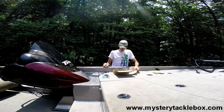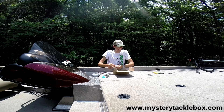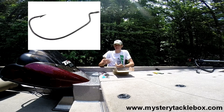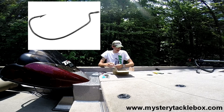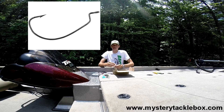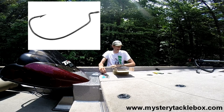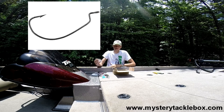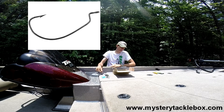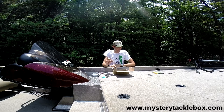Up next we have the Eagle Claw Lazer Sharp Wide Gap worm hook in 3/0 — pretty much your standard EWG worm hook. We got it in a two-pack and it retails for $1.06 for the two-pack. Great hooks — Eagle Claw has been around forever, so definitely quality and time-tested. Highly recommend these hooks.